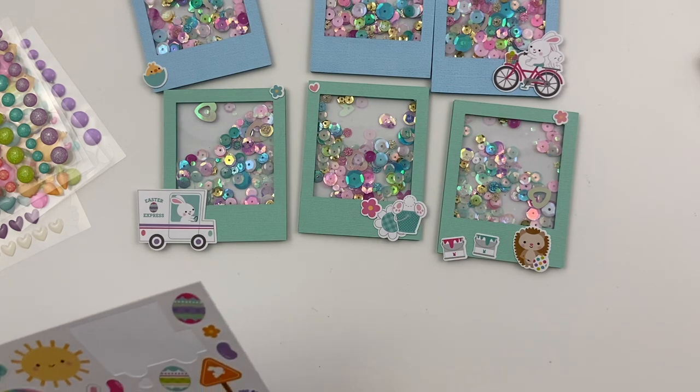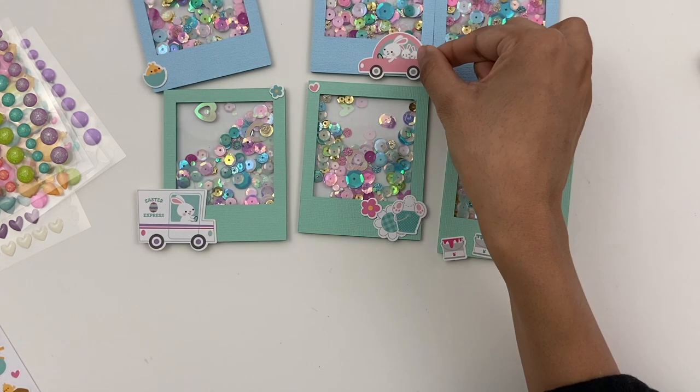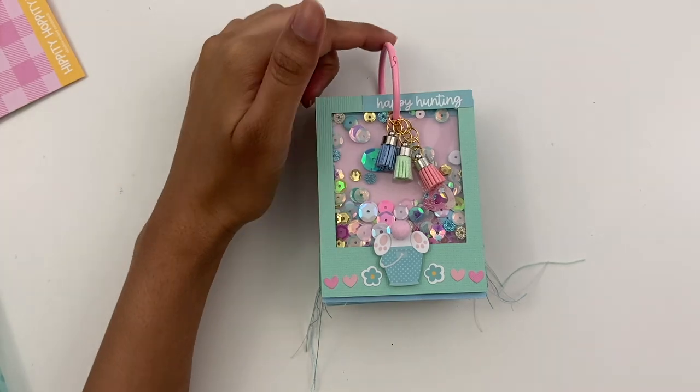Just going to continue to finish up pulling out all the icons I want and placing them, kind of lining them up where I want them. So here's the final project. I added all the shakers, added an eyelet to all the shakers, and then attached them to my last pink binder ring.